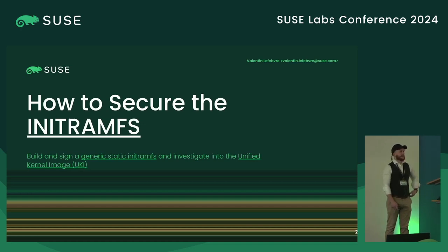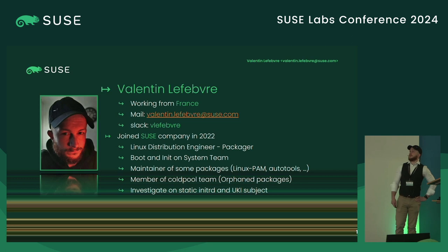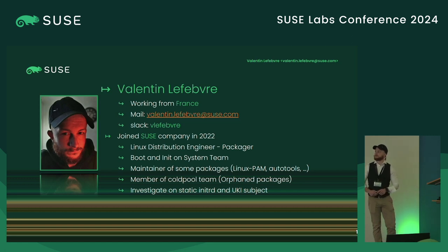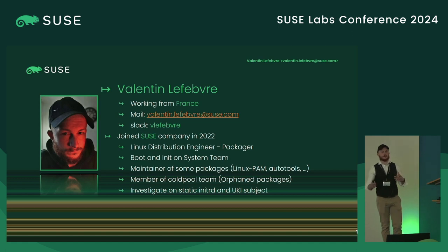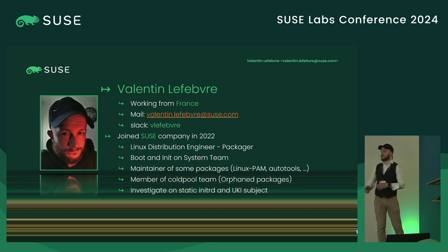Hello everyone. Thanks all of you for joining me for this talk. My name is Valentin Lefebvre. As you can guess from my accent, I'm working from France. I put my email if you want to contact me. I joined the SUSE company two years ago as a Linux distribution engineer and packager, working with the team that deals with boot and initialization on the system. I'm also maintainer of some packaging and distributions like Linux Palm, Autotools, and other packages.